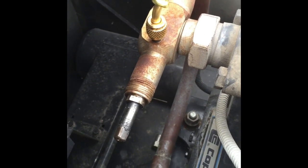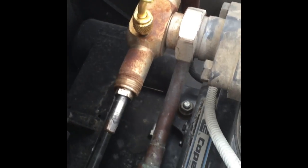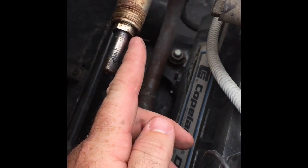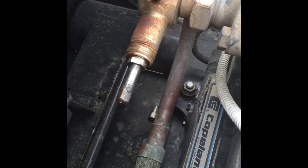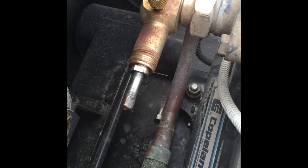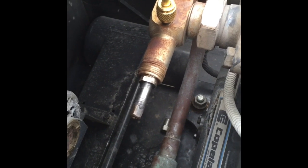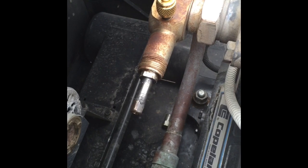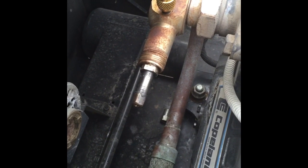Let's do some repair work. The other day I found that this service valve was leaking right at this packing nut. You can do two things with that leak — you can either just tighten the packing nut, or I'm going to show you guys how to repack that valve if you're in the field and you don't have a packing rope. Now let's get started.